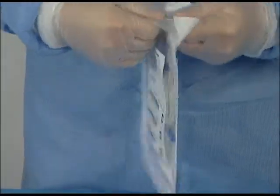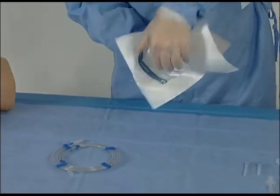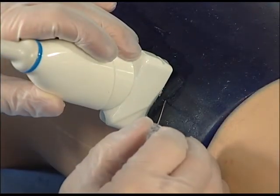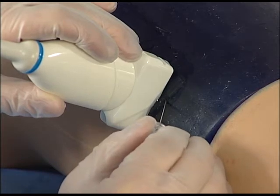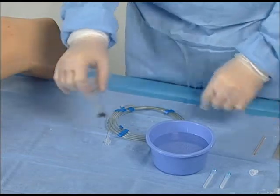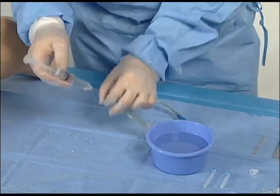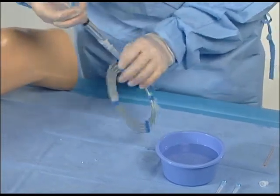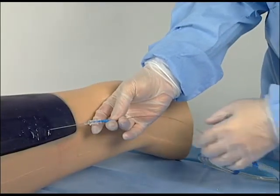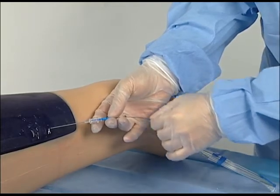Open the access kit or pack A and remove the 19 gauge access needle and guide wire. Internal packaging is sterile and may be placed in the sterile field if needed. At the desired access site and under ultrasound guidance, use the access needle to gain entry to the target vein. If desired, draw up saline into a syringe and flush the guide wire coil to lubricate prior to use. Using the introducer, insert the guide wire into the needle hub and into the vein, advancing to the desired point under ultrasound guidance.